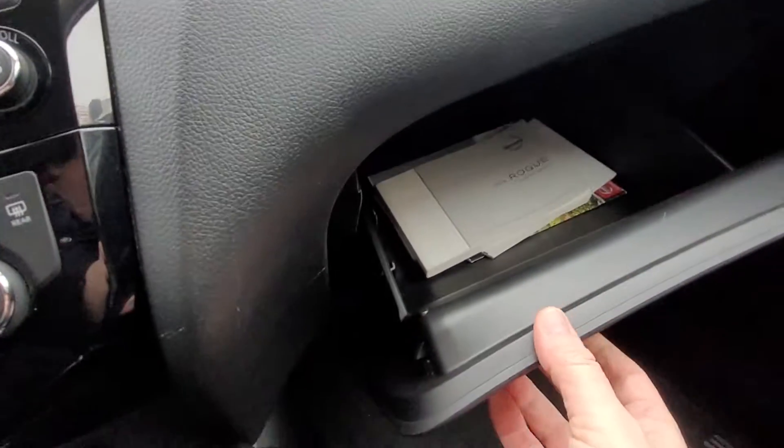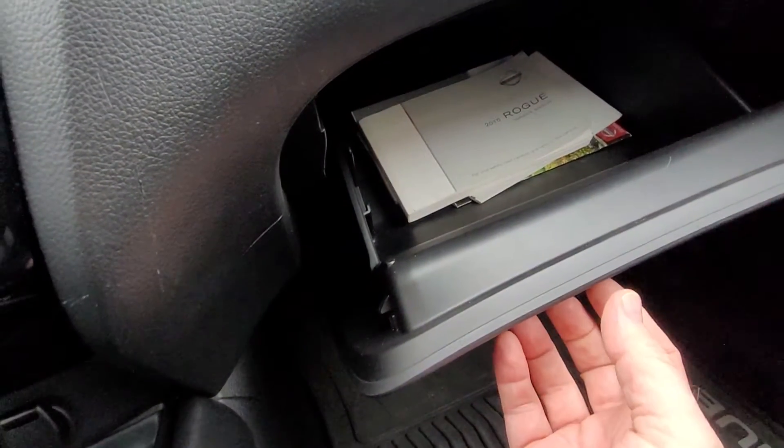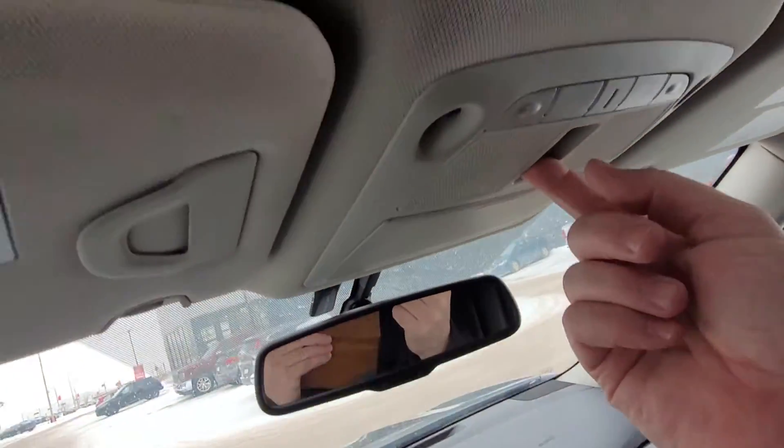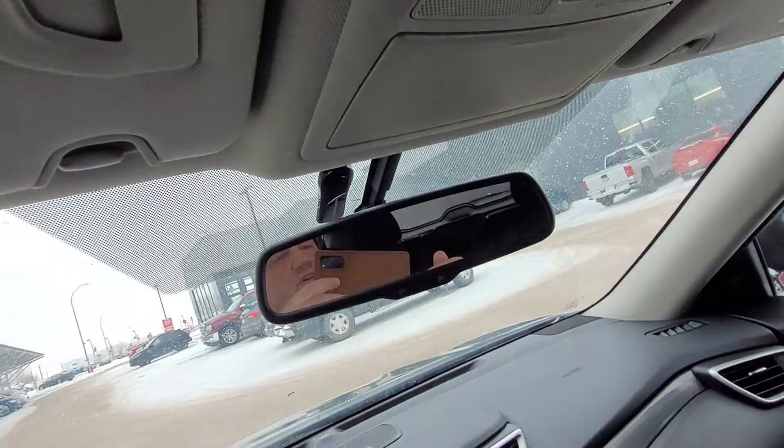Again, I'm seeing no rips or tears in the seats. Door storage and a very deep glove box with the owner's manual still in there, which is always nice to see. And of course up here we have the sunroof and moonroof from the inside, which is always nice.